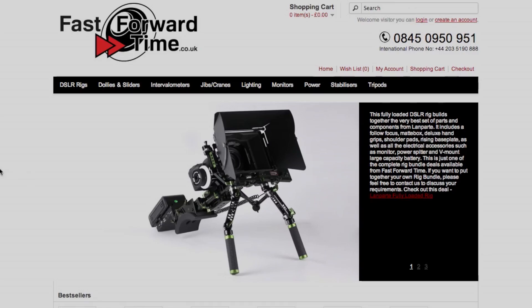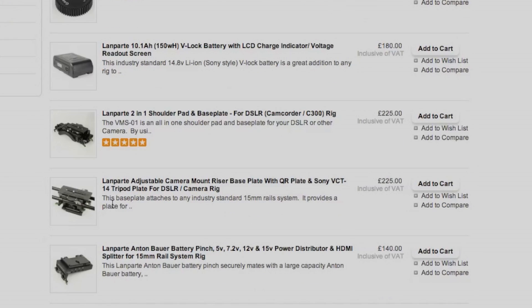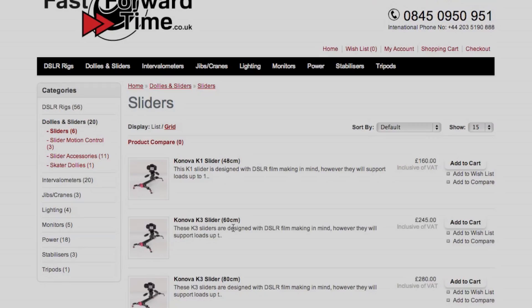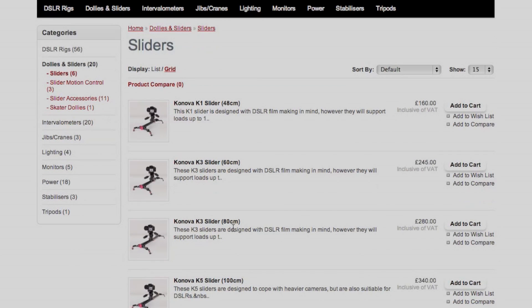The next website is fastforwardtime.co.uk. They also stock the full Lampark range — not sure about the battery but they have all your standard stuff. It's a UK-based website so there are no customs fees, and they also stock the Canova sliders which are pretty cool.